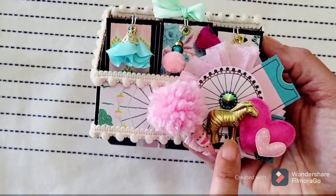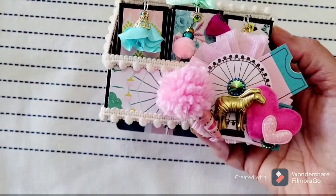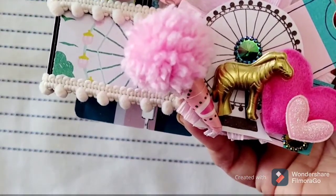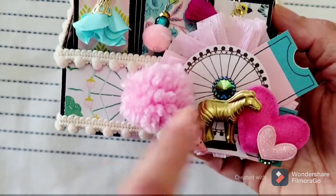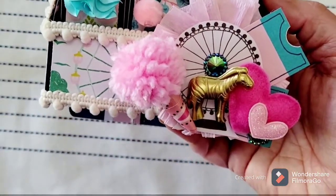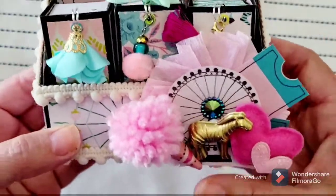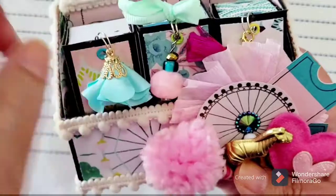I also had this awesome gold zebra from the talented Holly Miller — she makes the most beautiful embellishments. I had some puffy hearts in my stash from swaps. I cut out this little ferris wheel from the paper collection, and the little tickets — it was a long ticket, I cut it in half. I made a little crepe paper rosette to go in the back, and I had some dangles in my stash as well.